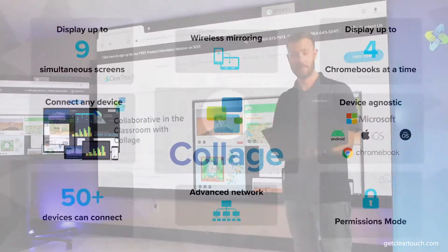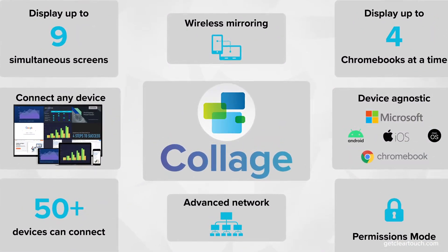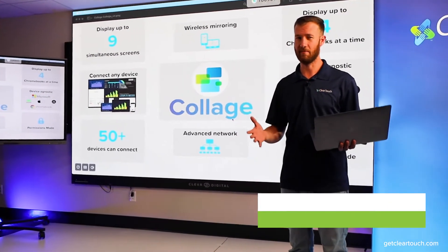Let's talk screen sharing. Here at ClearTouch, student engagement is our number one priority. So we designed Collage to be an intuitive cross-platform screen sharing tool that simplifies collaboration instead of being a distraction.